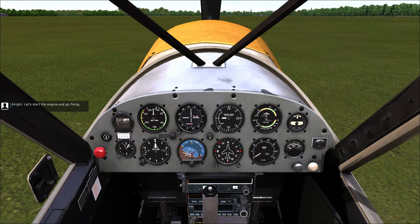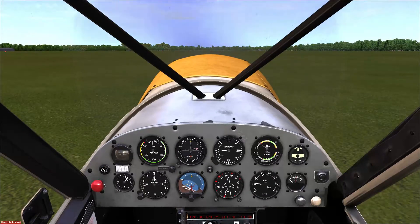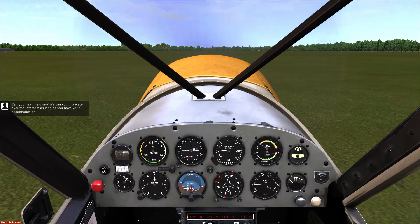Alright, let's start the engine and go flying. Here we go — clear prop! Can you hear me okay? We can communicate over the intercom as long as you have your headphones on. I've got mine turned up as you're a little quiet.